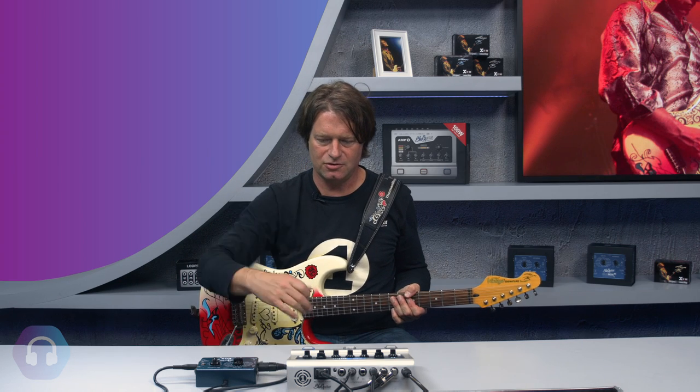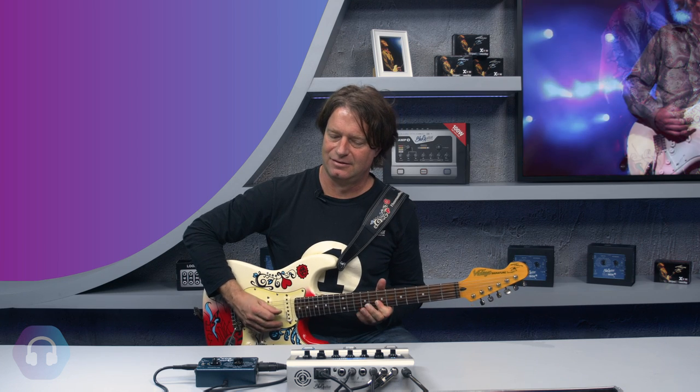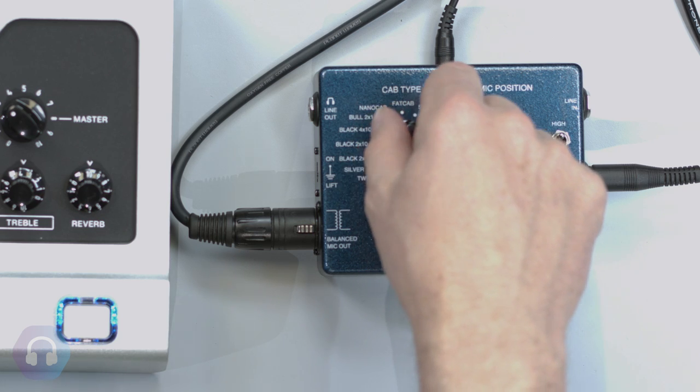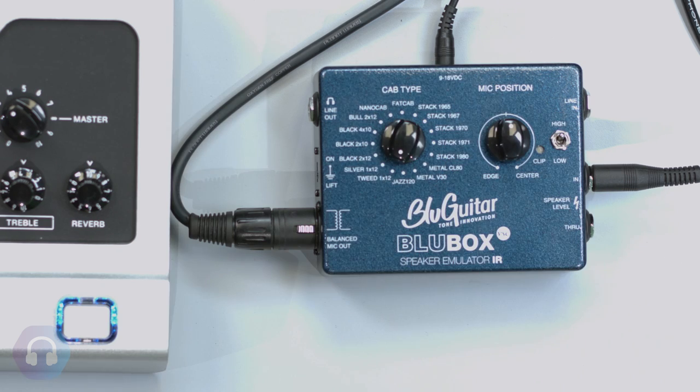It's the same amp setting, but I'm just switching over to a 1964 Fender — and I'm done. Let's also listen to the Tweed Deluxe with a different sound.